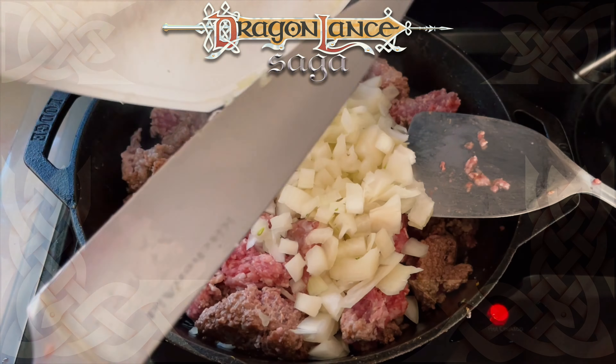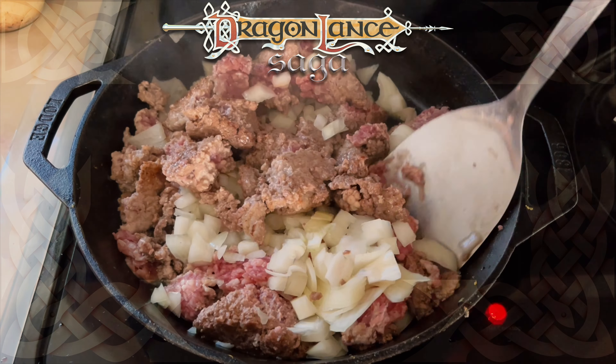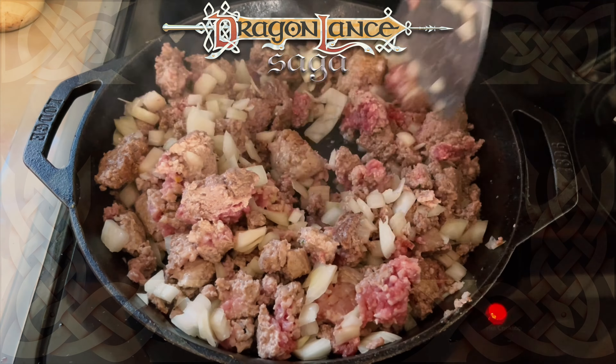After it was browned enough, I added the onions and continued browning. The onions were very juicy, so they added more liquid than expected, and I had to wait for that to cook down.